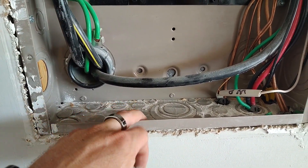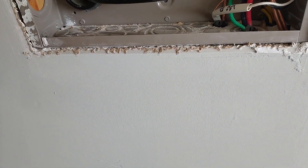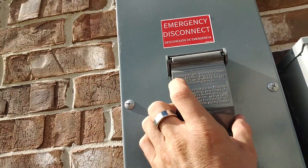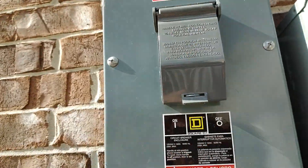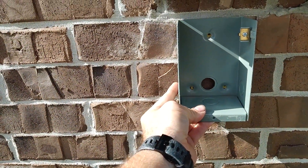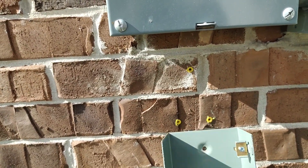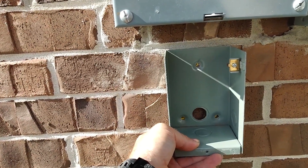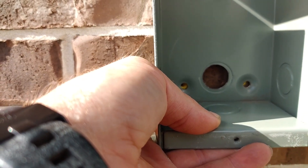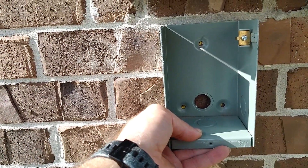We'll knock out our little knockouts here, whatever corresponds with where this comes through. So we're on the other side — this is their main disconnect, their main breaker, right here. Directly beneath this is where I'm going to be putting the generator hookup box. I've already marked out and drilled where the anchors that hold this in place are going to be. So now I'm going to drill a pilot hole right here, drill this through, see if it'll go all the way through. If not, I might need to use a longer bit, and we'll know exactly where we need to cut our opening on the other side.